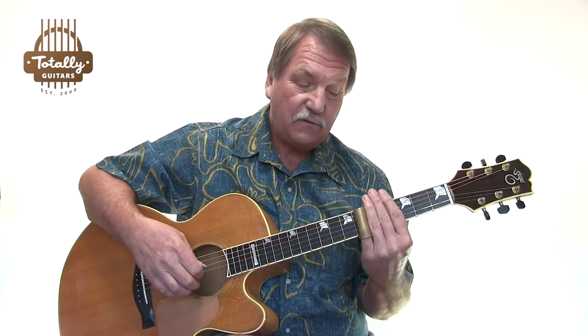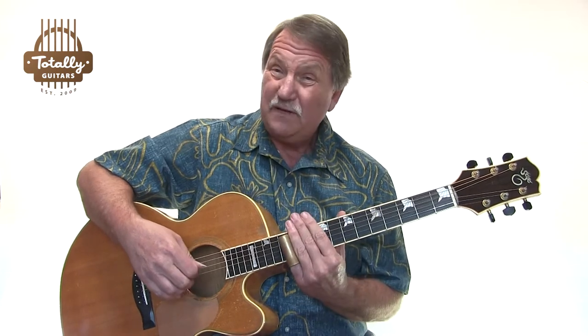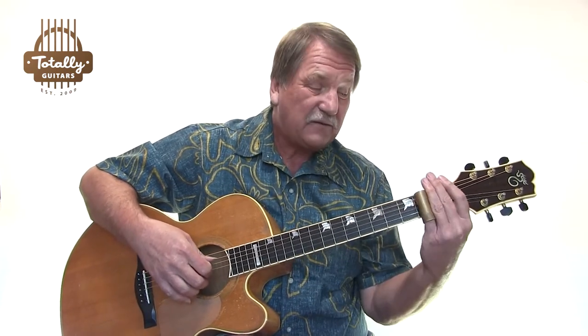We're in open G tuning, which means I've got a G string on the fifth, which means most of the time that's what I'm going to be using in the bass, because it's the root of every chord I'm playing — whether it's a G chord, a C chord at the fifth fret, a D chord at the seventh fret, a G chord at the twelfth, an F chord at the tenth, or a B flat chord.